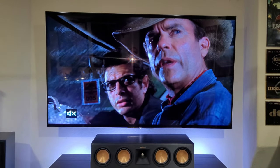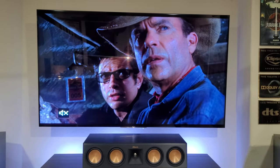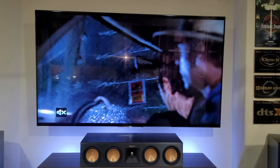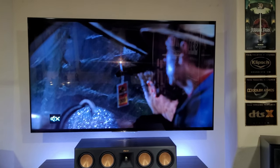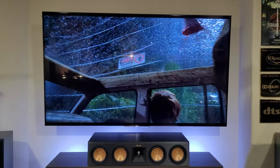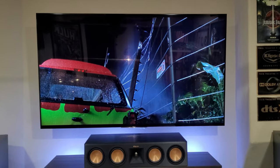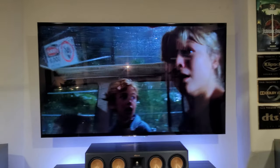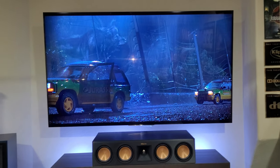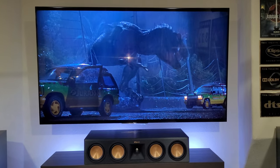Amazing — and check out the picture quality as well, very clean and crisp. Looks and sounds just spectacular.